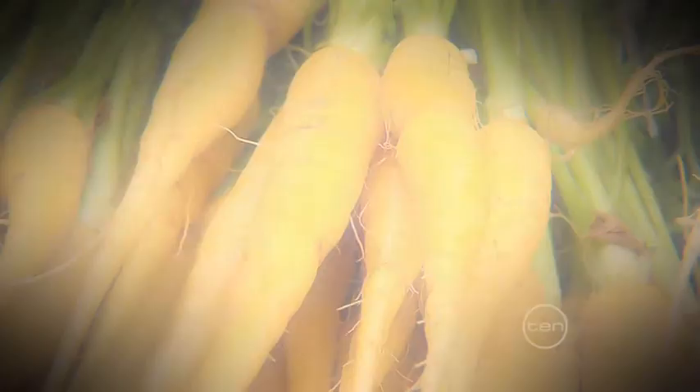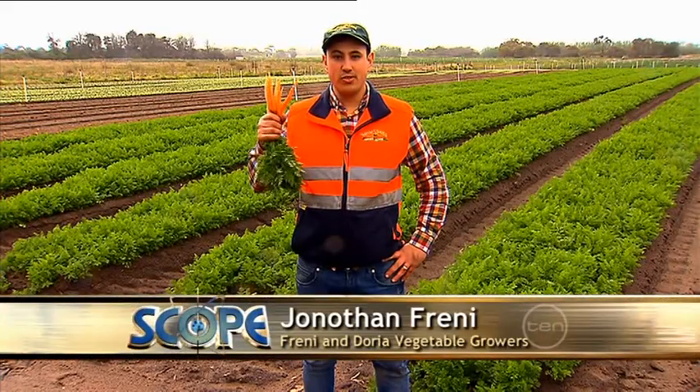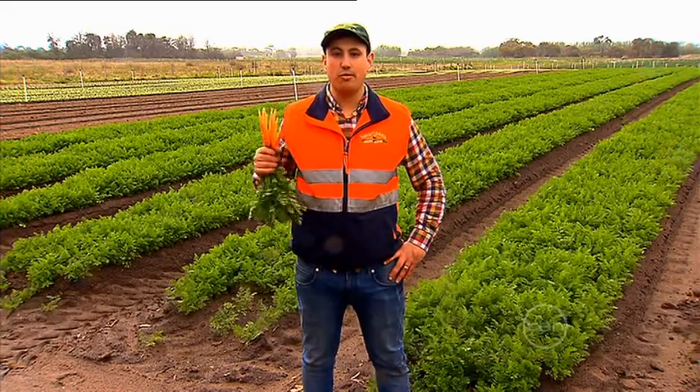Carrots. Some varieties now come in these colours, but they're mostly known for being bright orange. Hi, I'm John from Freni and Doria Vegetable Growers. We farm baby carrots and I'm going to walk you through the process.